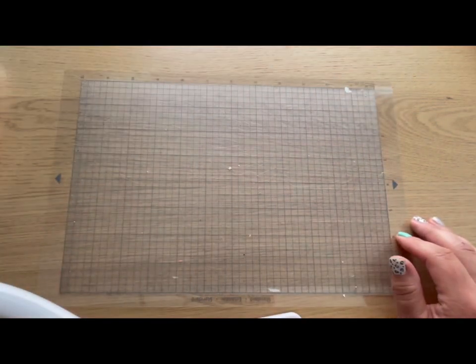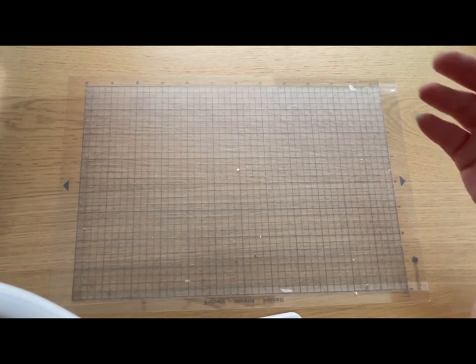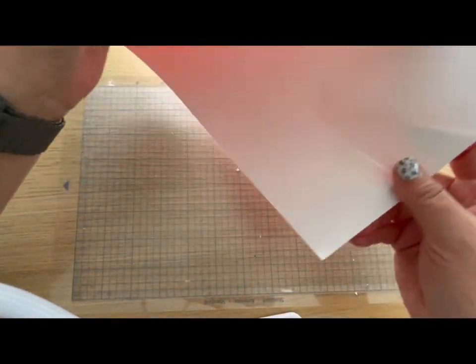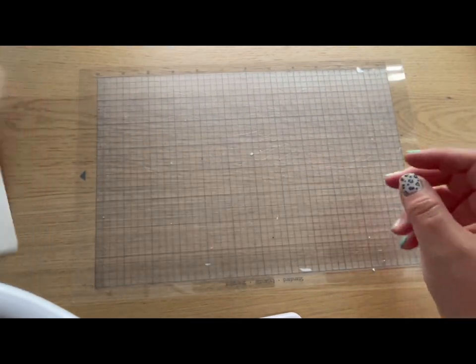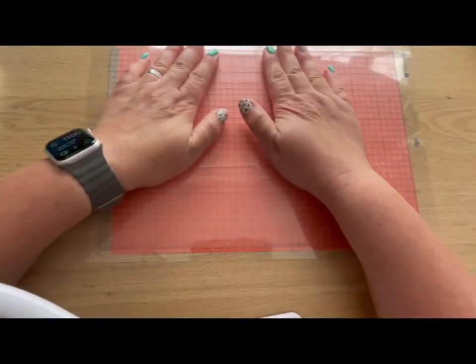Now we get our mat ready with our vinyl on it. Remove the blue cover paper — always keep hold of that and replace it after use so it keeps your mat cleaner. HTV vinyl has two sides: one is really shiny because that's the backing, and the other is the vinyl color. The shiny side goes down onto the mat. I'm using A4, so I line it up with the A4 settings at the top of the mat and press it down, then flip it and give it a press on the other side too.